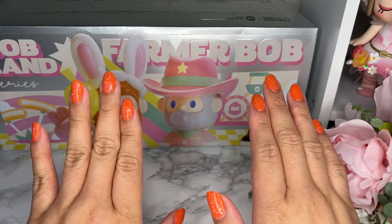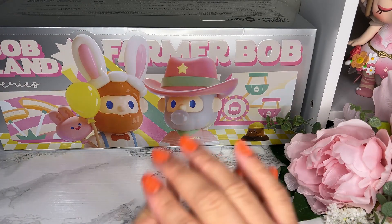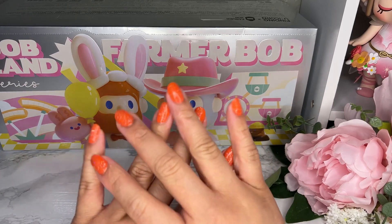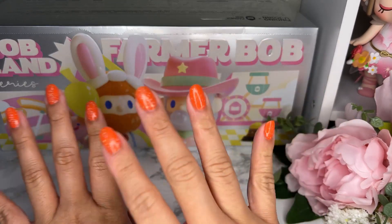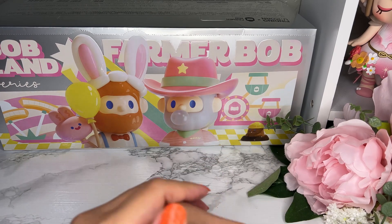I am so excited for this one. You all know how much I love Farmer Bob, so this one is Farmer Bob Bobland — it's like a circus or carnival kind of thing. Finding Unicorn, the makers of Farmer Bob, has done something really interesting with this set.